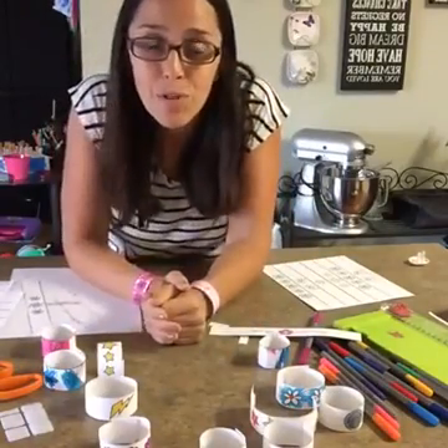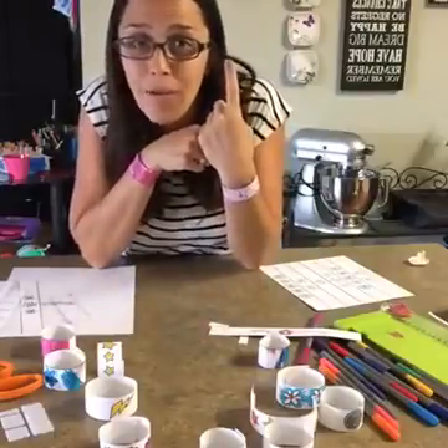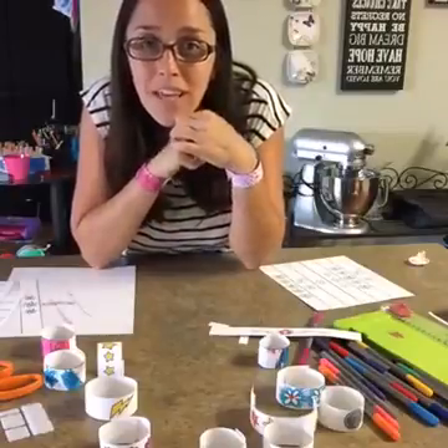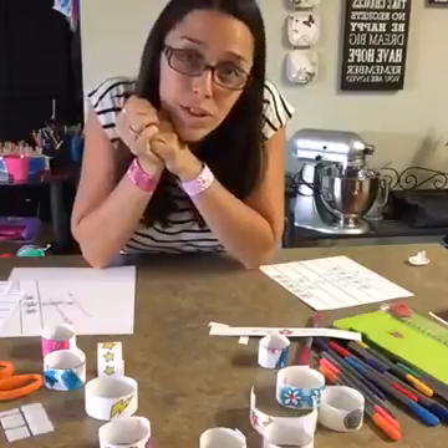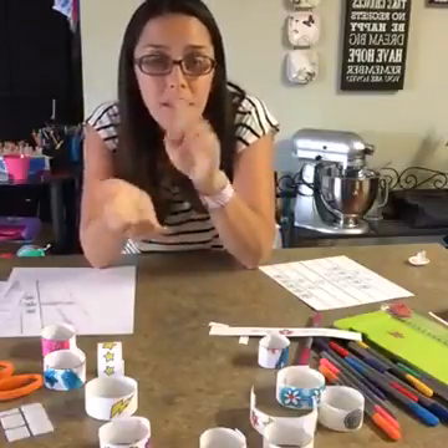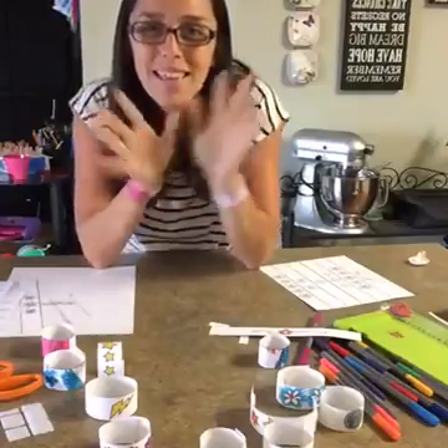So if you haven't gotten your printables yet, make sure to check your inbox. If you're not subscribed yet, just click the link above and you can head right over to the blog and see what we're talking about and get your free printable today and make some bracelets with your little ones. If you do make some of these bracelets, make sure to tag us on Instagram at Twitchits or here on Facebook so we can see what you're up to. Thanks everybody.